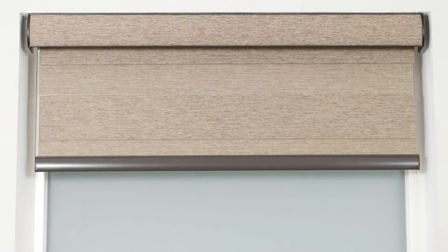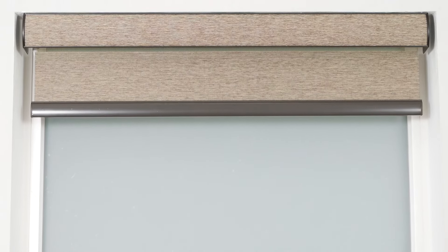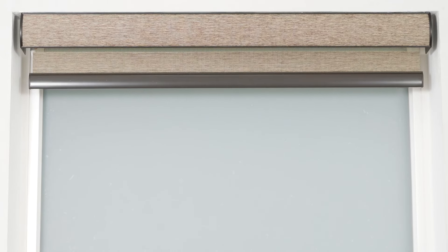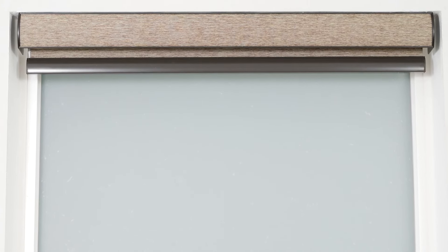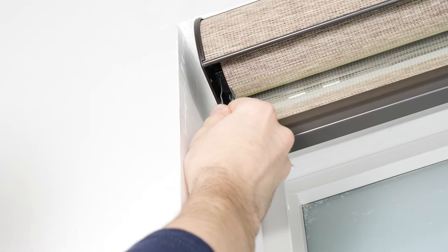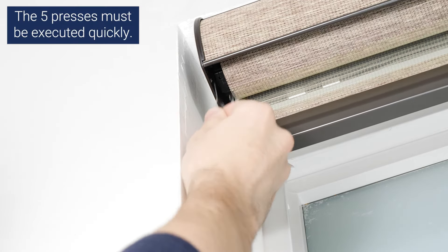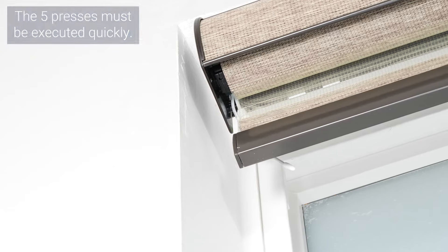Finally, I'll show you how to reset your shade motor to factory default settings. This will erase all existing settings on your motor, so you will need to immediately pair it with a channel and set new upper and lower limits. To perform a factory reset, press the program button on the motor head 5 consecutive times, but hold the button down on the 5th press until the shade jogs twice. The motor's memory and all presets have now been erased.